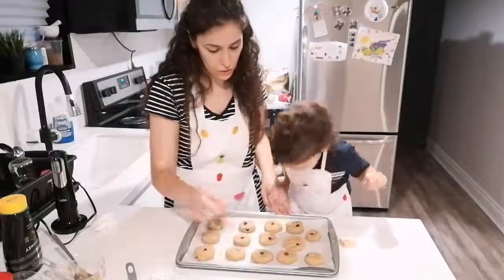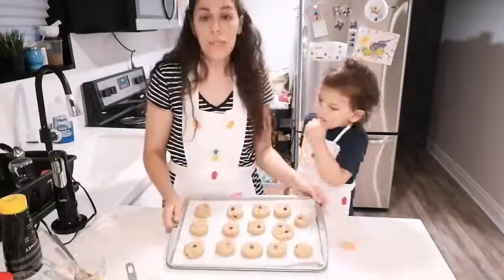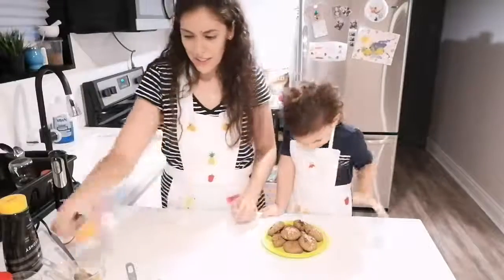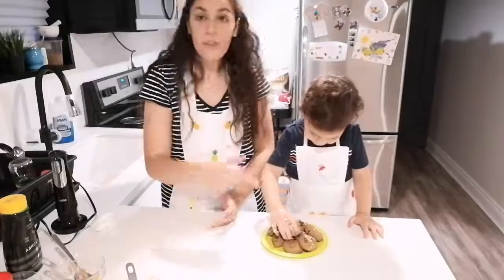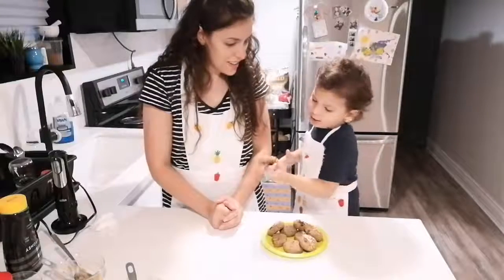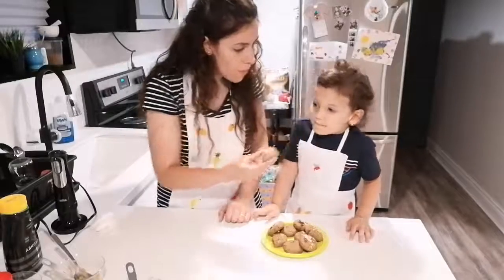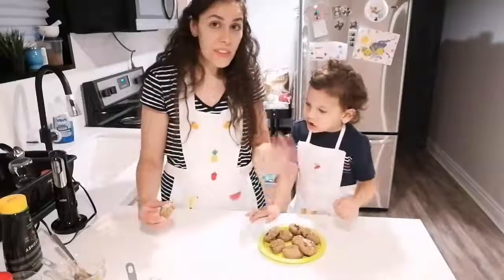You can store them in the fridge for seven to ten days, or you can freeze them — they freeze well. And we are done! This will go to the oven, and this is what you will get. We have unsweetened shaved coconut on these. You want to give it a try? It's yummy! What do you think? Okay, see — that's it for today, goodbye!